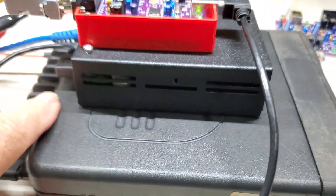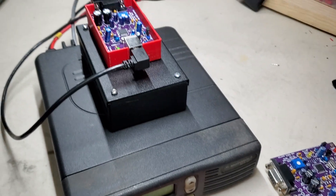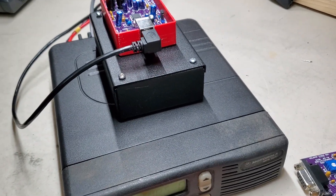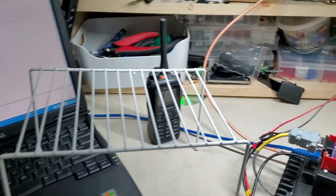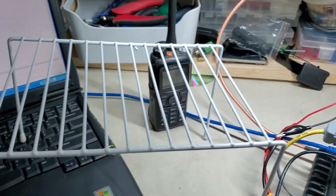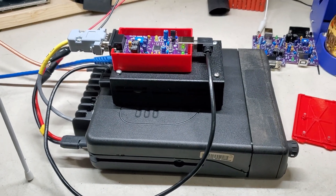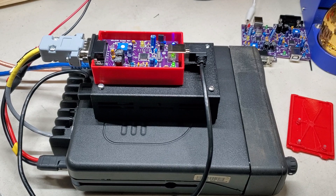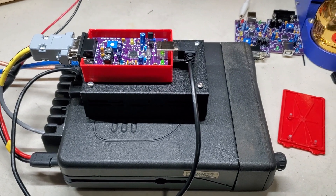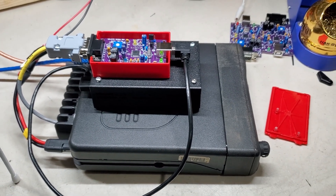I'm not done with this — just giving you an idea of what to do. This node is going to be mounted on a shelf bracket. I'm going to mount the radio on top and the fan underneath, blowing into the heat sink. I haven't decided whether I'll use a relay off the PTT line to trigger the fan or use a thermistor to drive it — I just haven't figured out which way I'm going to do it.